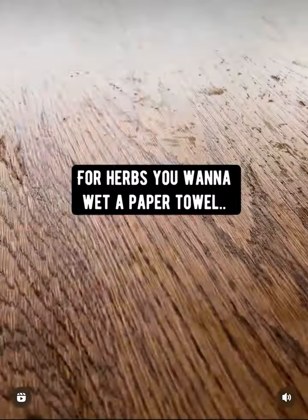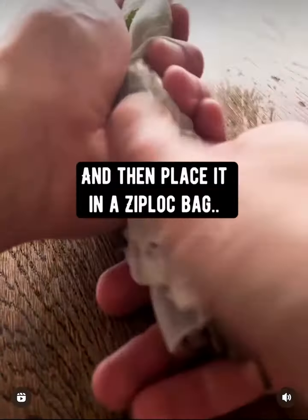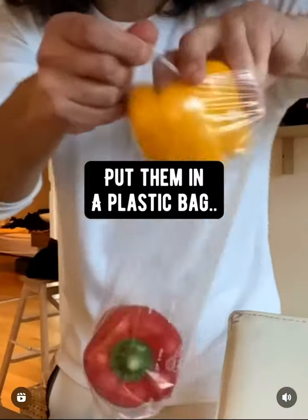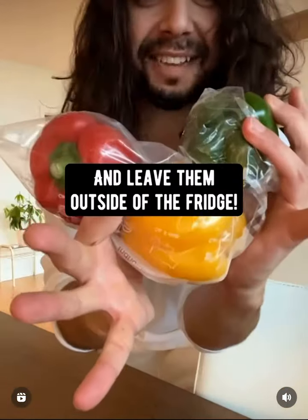For herbs, wet the top, roll them up in it, and then place them in a Ziploc bag and then in the fridge. Bell peppers: put them in a plastic bag, poke some holes in it, and leave them outside of the fridge.